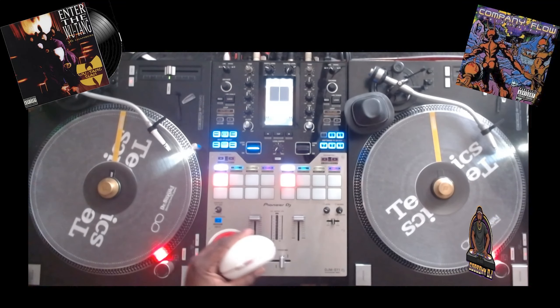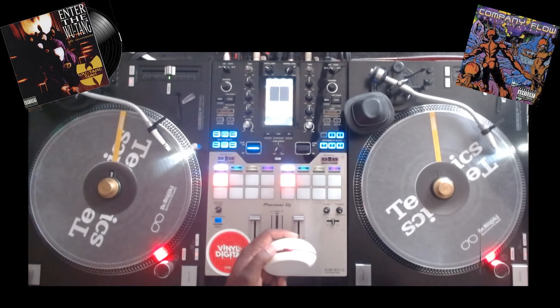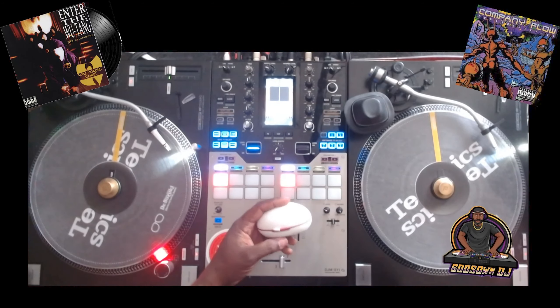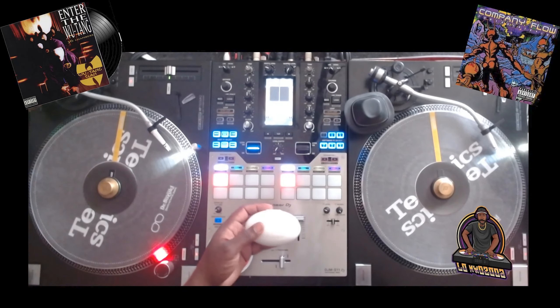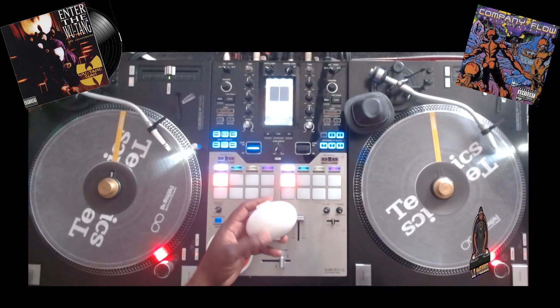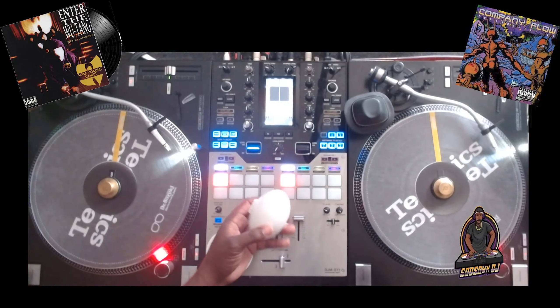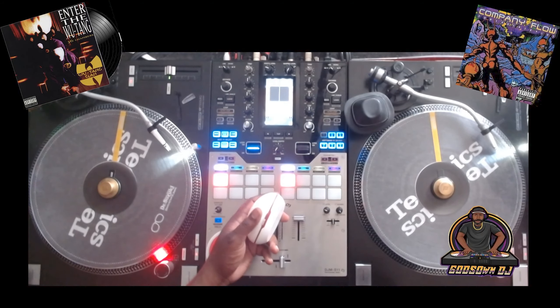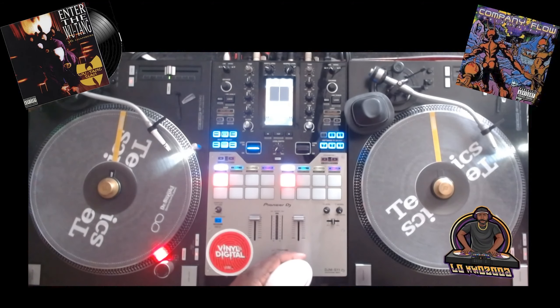I highly recommend this if you're a DJ. I'll leave a link to this particular form factor in the description — I think you can get it off Amazon.com, and maybe some other outlets, but Amazon definitely carries it. Yeah, you can pick up this Sortkwik in the egg-shaped form factor and it works very well. I highly recommend it. That's it for the video, thanks for watching, have a good one, peace.